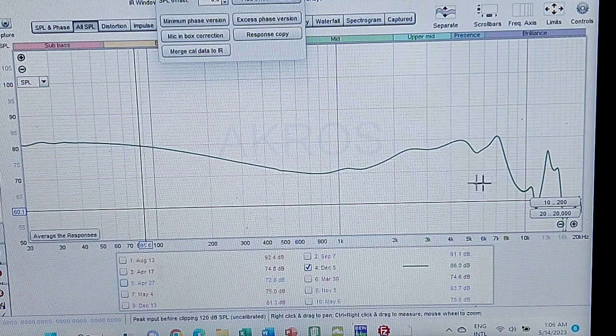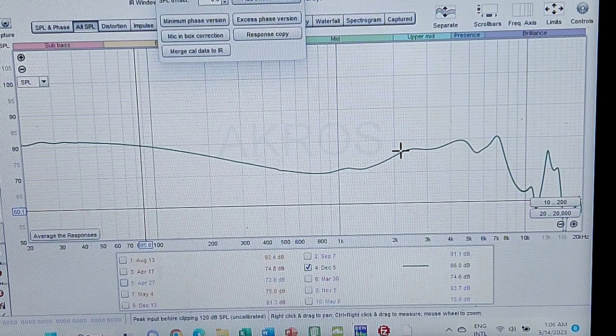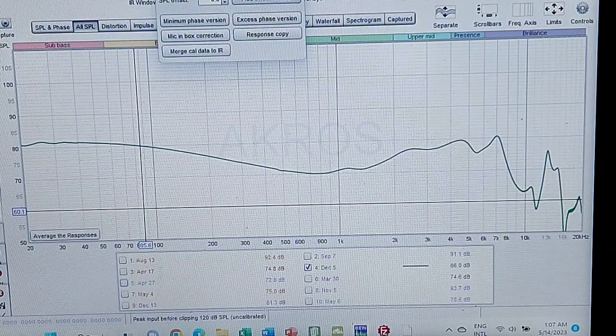Although there seems to be good treble capability for detailed retrieval, the fact that you've got roughly 11 to almost 12 dBs of bass does camouflage the mids slightly. But the mids on their own are very well executed — that's the Serial.